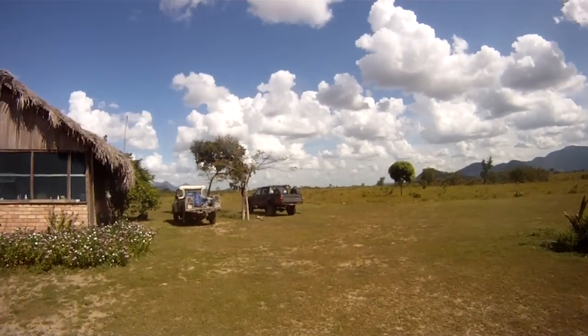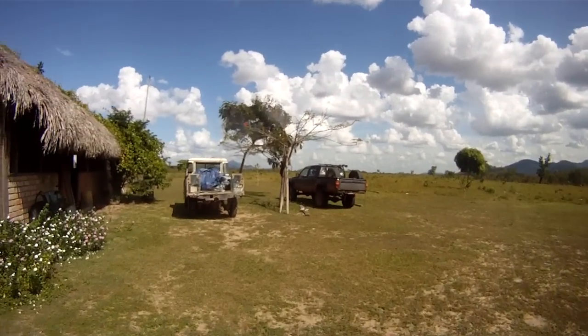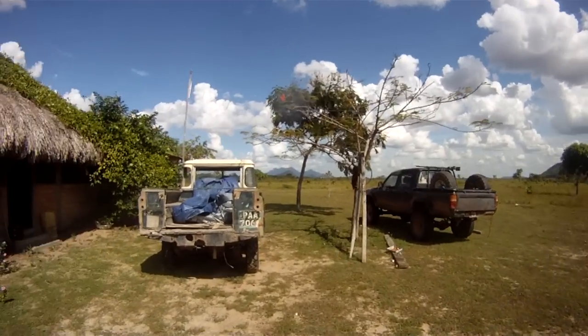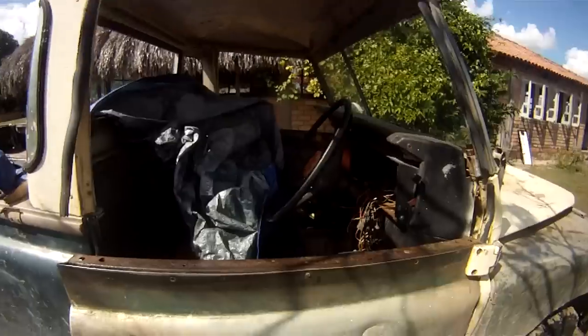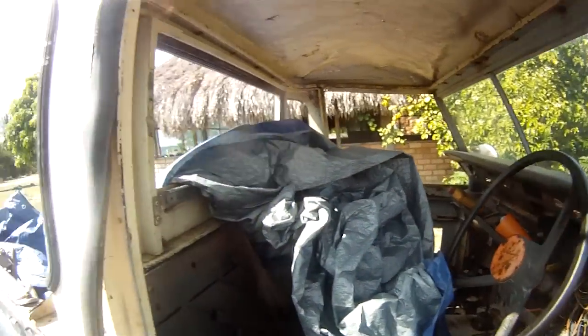This is my new Hilux double cab pickup — solid diff leaf spring suspension, the best vehicle for the terrain. And Tommy's old Series 3 Land Rover. Believe it or not, he just drives it all the time.